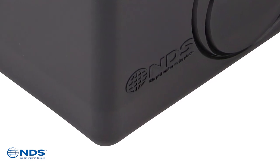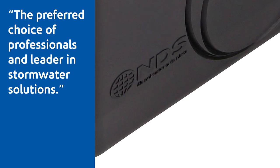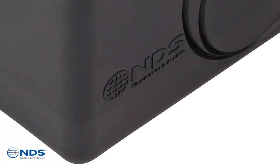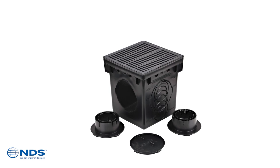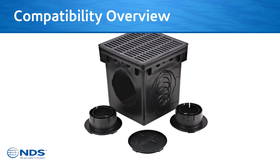NDS is the preferred choice of professionals and leader in stormwater solutions. Rest assured the redesigned 9 inch and 12 inch catch basins are compatible with the same NDS products as the original catch basins.